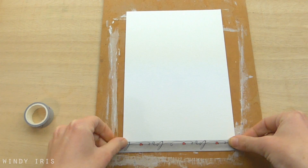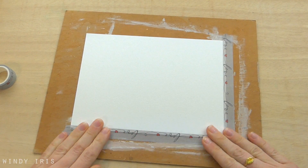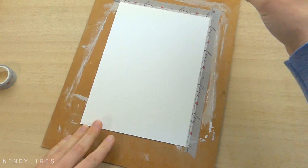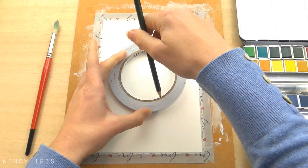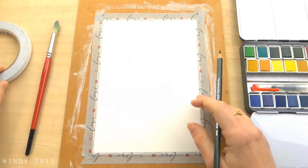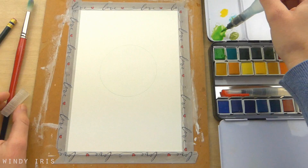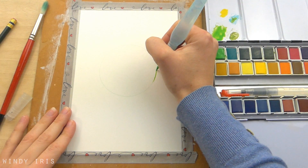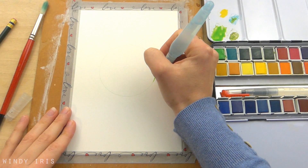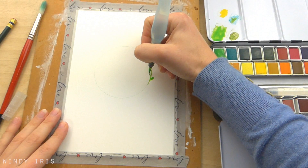For the first painting I'm starting out by taping down the paper. I'm using washi tape today but you could also use masking tape or painters tape. Then using a circular template I'm going to very lightly trace a circle in the centre of the paper. I'm using a green pencil so that the lines will be invisible later on when I paint on top of the pencil line with green paint. You can use anything you like as a template — a glass, a CD, a small plate, anything that you have on hand to create a circle template.